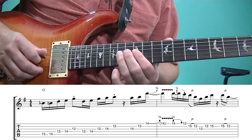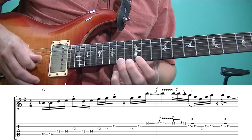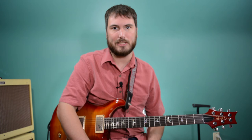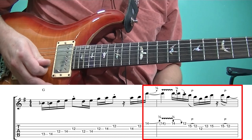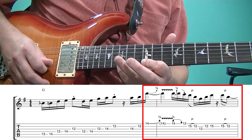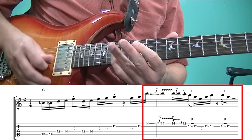We play the fourteenth fret of the third string, twelfth fret of the second string, then fourteenth fret of the third string again, twelfth fret of the second string, fourteenth fret of the first string — bend up a half step. That's part of what gives that bend and vibrato such a distinct flavor: he's bending up a half step. Then fourteenth fret bent a half step, fifteen to twelve on the second string, then the twelfth fret of the third string. That covers the first two measures.